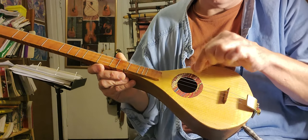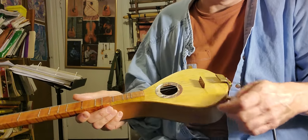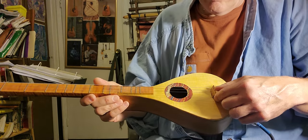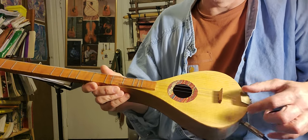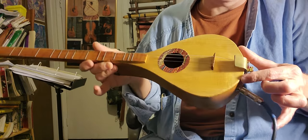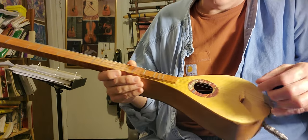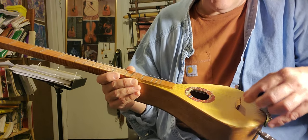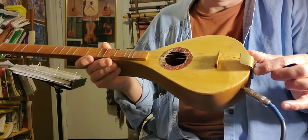Now, if I ship it, the bridge will be detached, and I'll make a video so you'll know how to set it up. Once it's in place, it's there — you don't have to adjust it anymore. And if you don't want to adjust it again, you can change your strings one string at a time and it'll never come down.